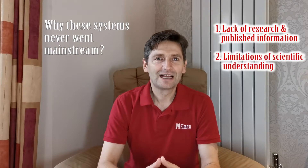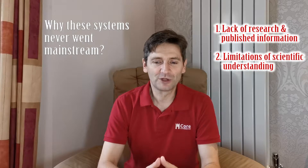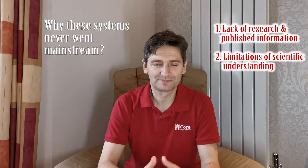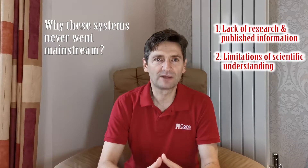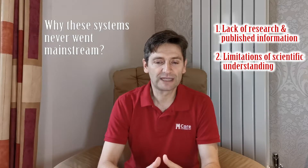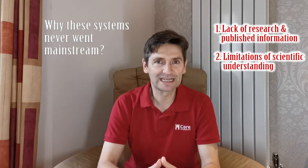Second, current limitations of scientific understanding. A lot of molecular phenomena is still not clearly understood by science today. Consider the concept of a field — electrical or magnetic. We all know these exist, but science doesn't know what the anatomy of a field is, how they are created, what they are made of, or whether they are particles or waves. This limits our current understanding of their effects.